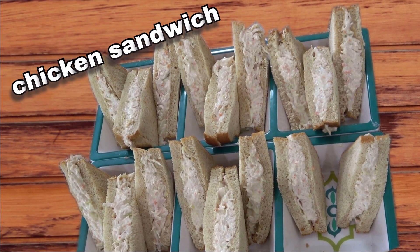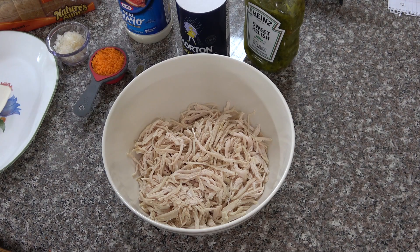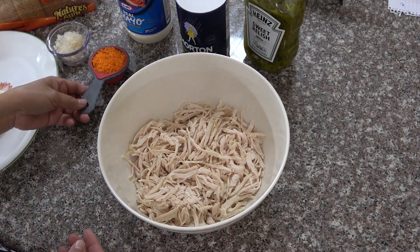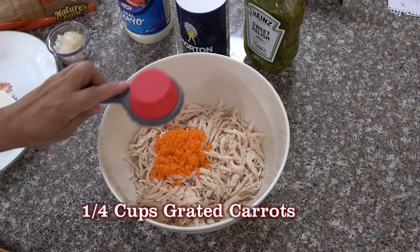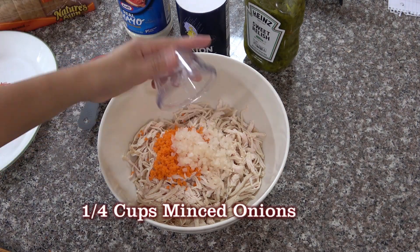Hello, welcome to Dimples Life channel. Today I'm going to make a chicken sandwich, and I'm going to use two chicken breasts, shredded. I'm going to add 1/4 cup of carrots and 1/4 cup of onions.